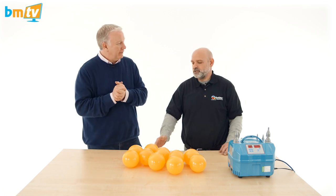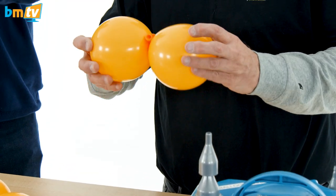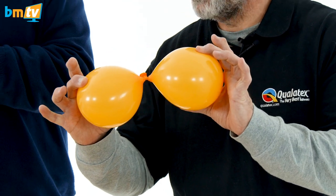To do the topiary you need to use six duplets, and these duplets must be tied together — these two balloons — by leaving a small gap.